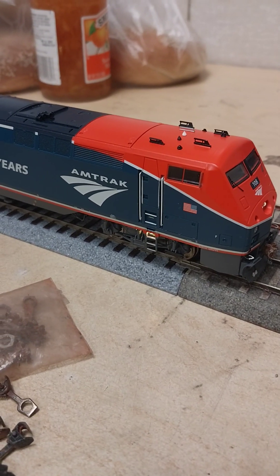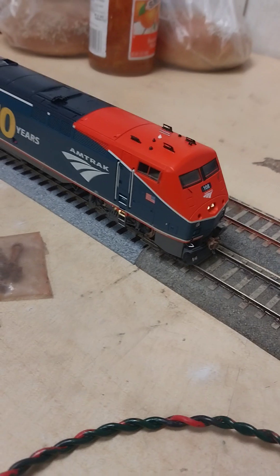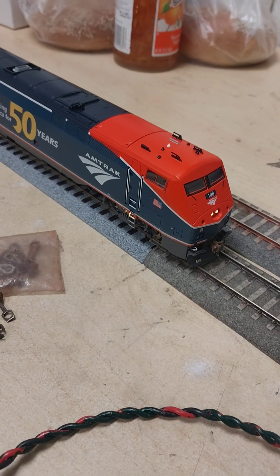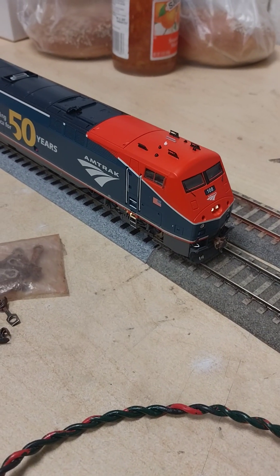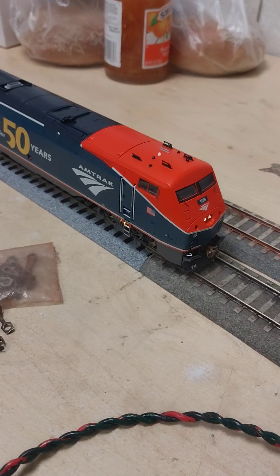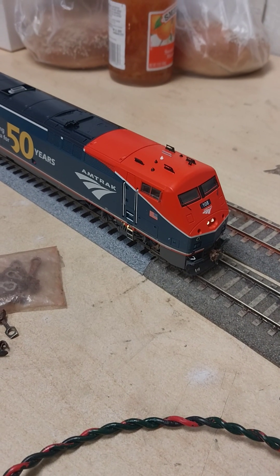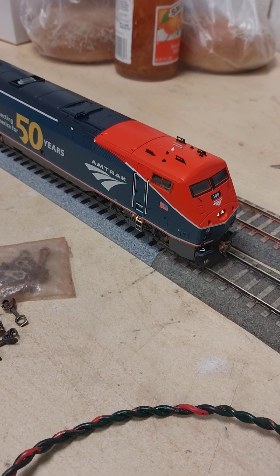The engine is very, very heavy. It's capable of pulling a nice decent Amtrak set with prototype Amtrak cars. One thing that's special about this locomotive — it is stationed up in Rensselaer; that's its home base. Now again, with Tsunami sound it's got that echoing sound, and inside the manual it'll tell you how to change the CVs.